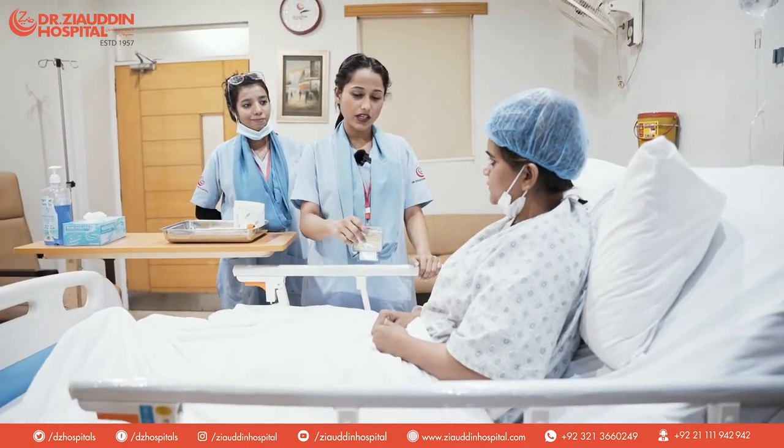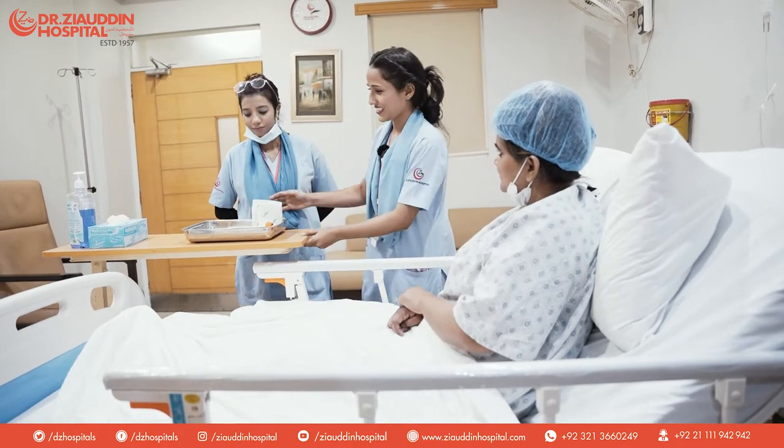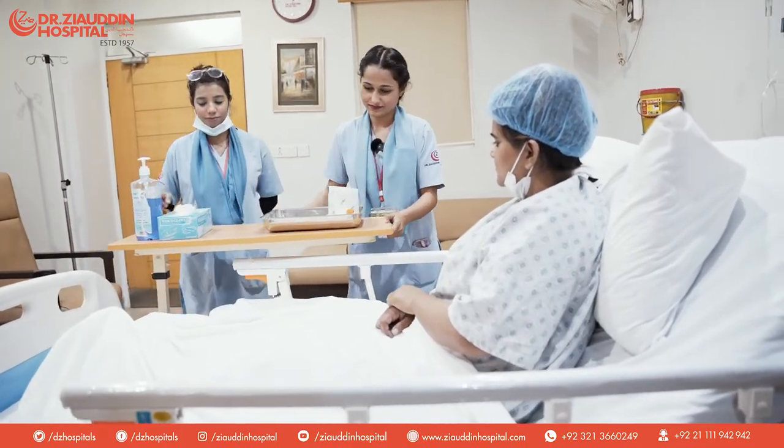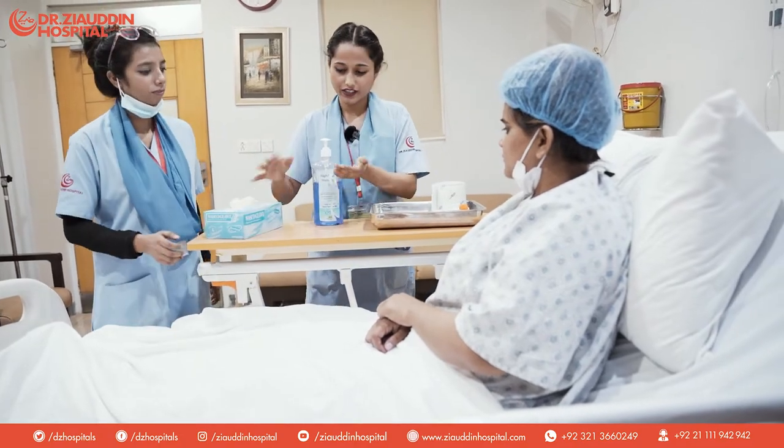And we will take another IV line. Okay, and a hatta here.